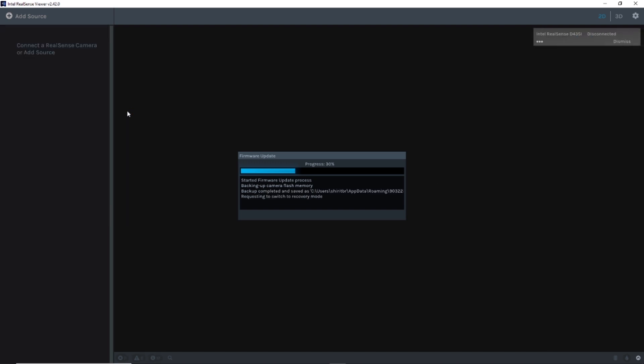It takes about one minute to update your firmware. During this time the camera will disconnect and then reconnect automatically.